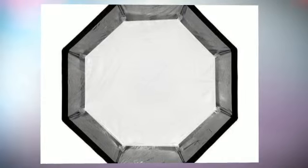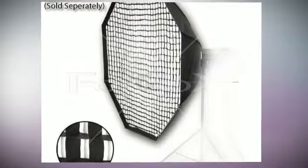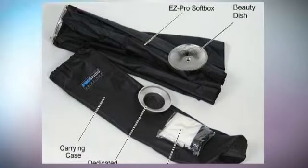The Photodiox dedicated speed ring is specifically designed for your strobe light to fit standard softboxes, both rectangular and octagon boxes. It has an outer diameter of 7.5-8, and fits 1-4 standard rods.